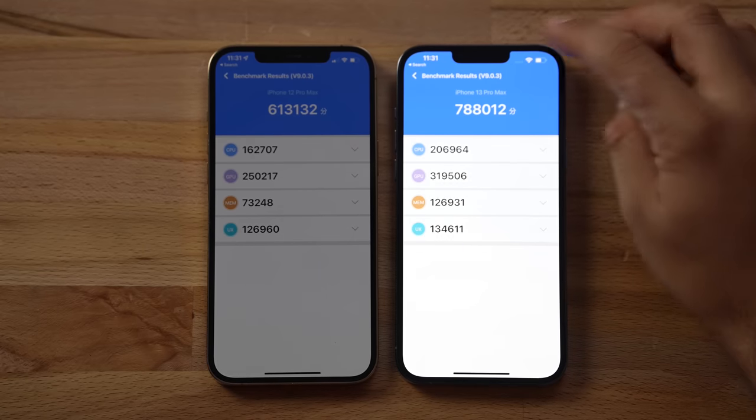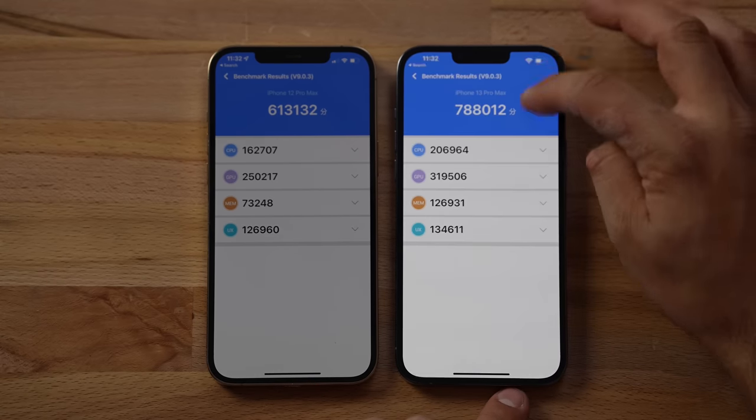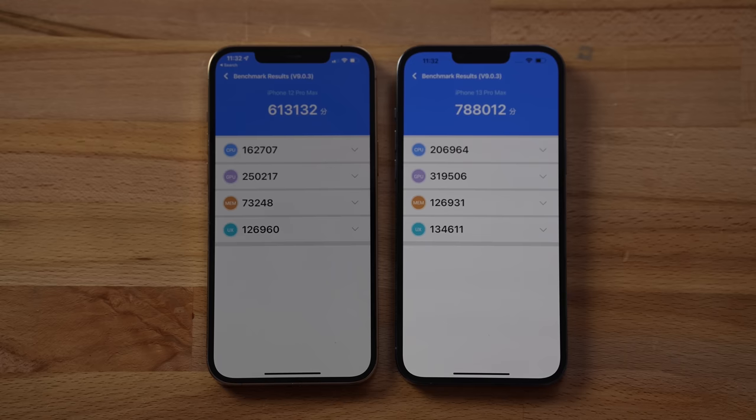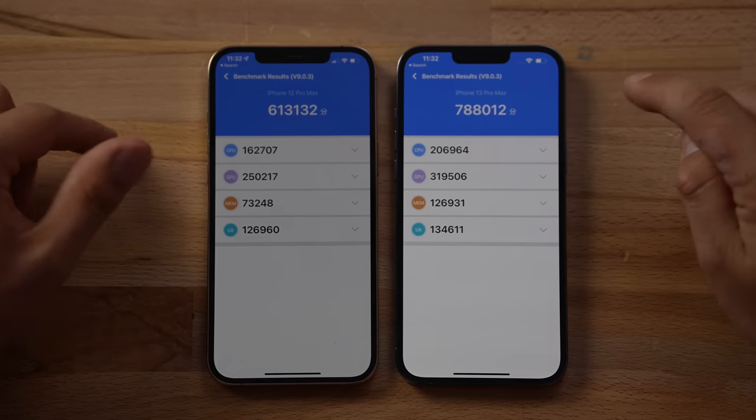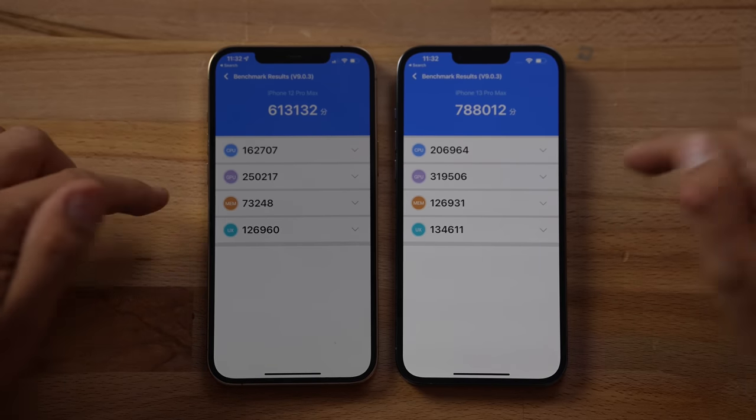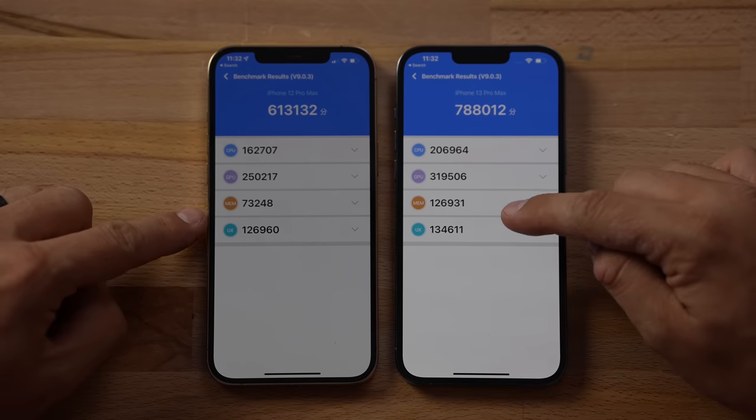Looking at the overall Antutu scores, there is a 28.5% difference in performance when accounting for CPU, graphics, memory — which scores a lot higher on the 13 — and the UI score.